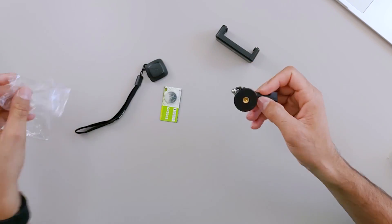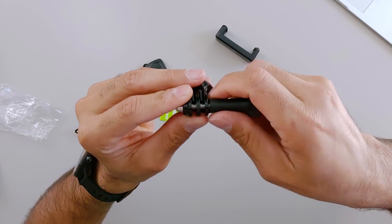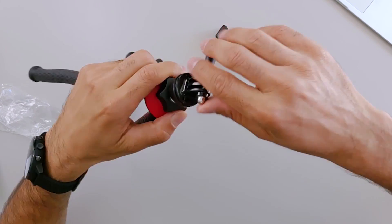Outra coisa também que é bem legal: suporte para GoPro. Caso você que tem GoPro não queira utilizar seu smartphone, ótimo. Coloca a GoPro, rosqueou, botou aqui, já era. Tá usando sua GoPro.